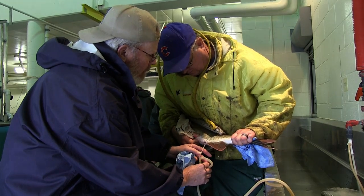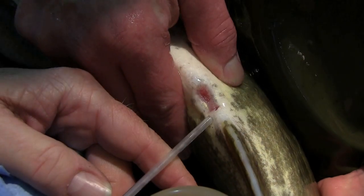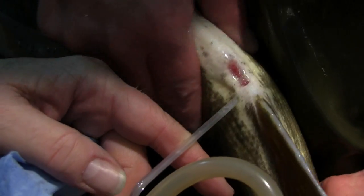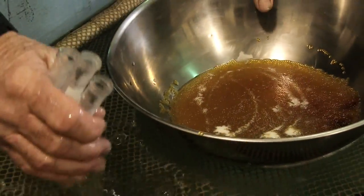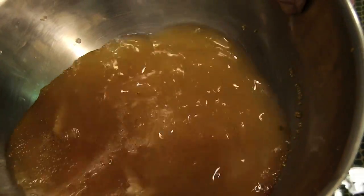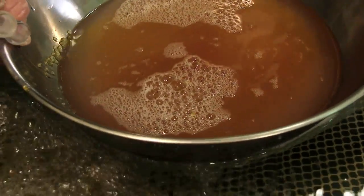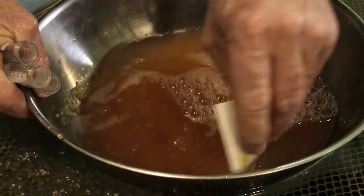We're going to take the males and try to collect the milt out of them and put it in test tubes, and we just plop the test tubes in ice. Then we take three test tubes per bowl — so we've got three males fertilizing one female — and pour it in on top of the bowl, get our little feather and mix it up, and then add some water. As soon as we add water, that water stimulates the milt to start swimming around to find the tiny little hole in the egg in order to fertilize it.